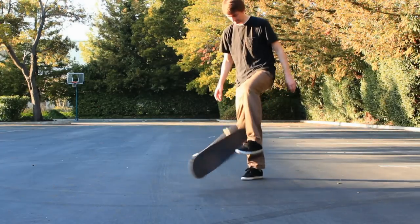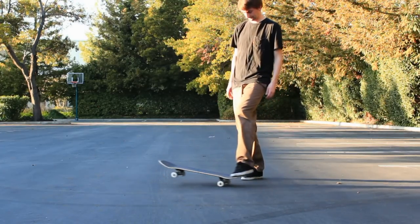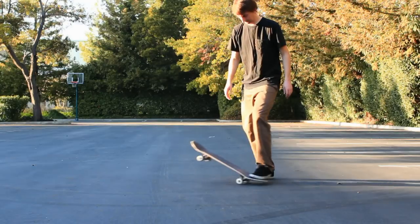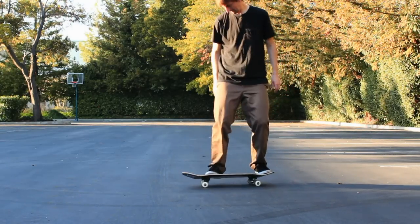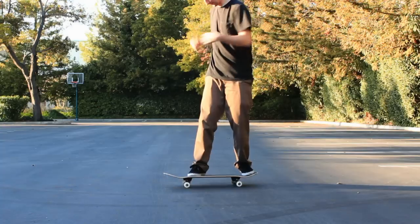After you've got your foot placement done, I want you to practice just kicking the board like this. Just practice popping a 180 with one foot at a time. Essentially when you do the trick and you step your front foot off, that's the motion you're going to do.